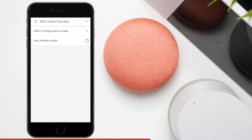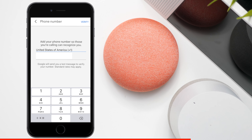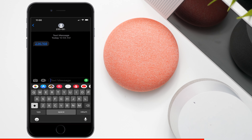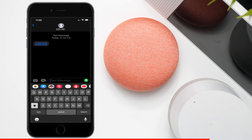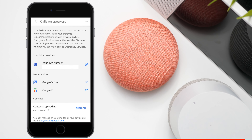Press on your own number. There are two options: you can add or change your phone number, or you can use an unlisted number. Let's click on add a new number. Go ahead and enter your phone number and you're going to receive a text message. Once you enter your number, press verify at the top and you should get that text message. Once you enter the verification code, go ahead and press next.